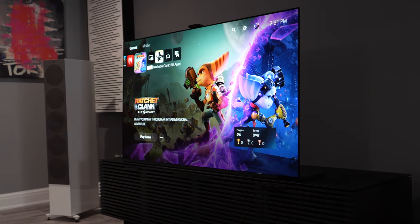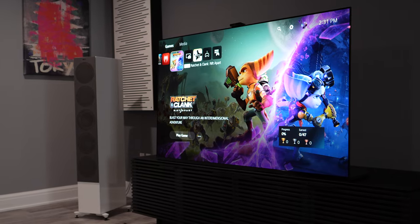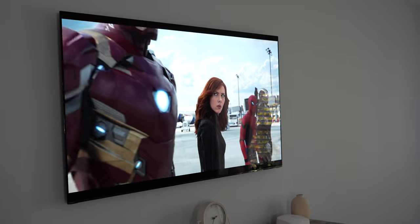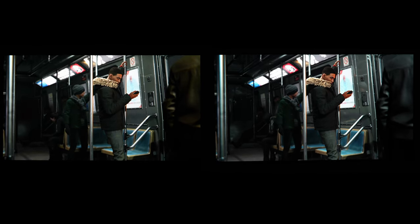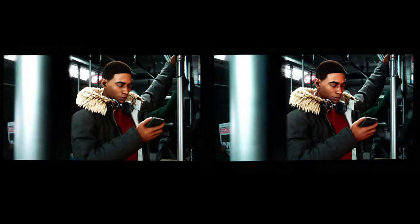The ultimate comparison between both Master Series — the Sony A95K versus the Sony A90J. For starters, let's begin with a blind test. I will go ahead and reveal the answer in the next couple of minutes, but I want to have everyone's input as to which TV they think is which.